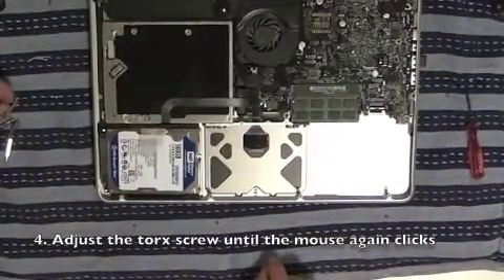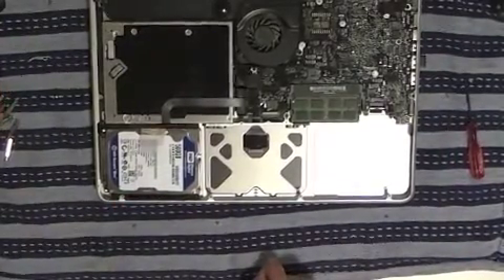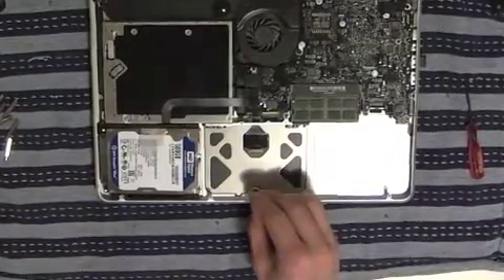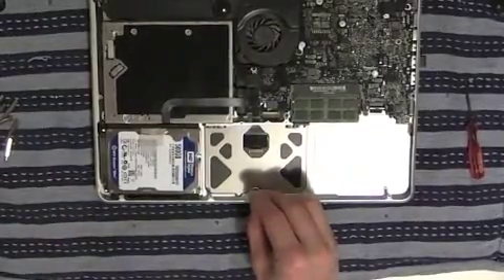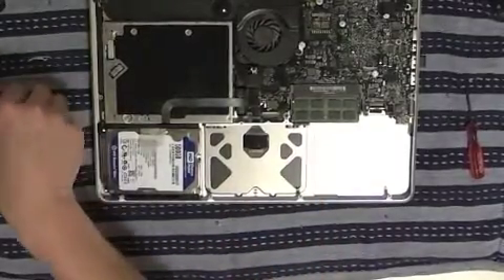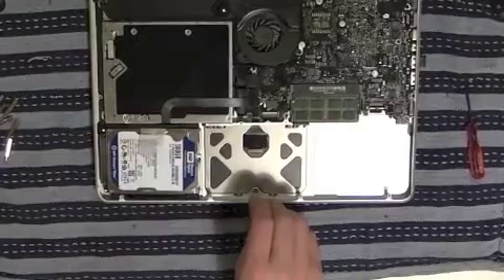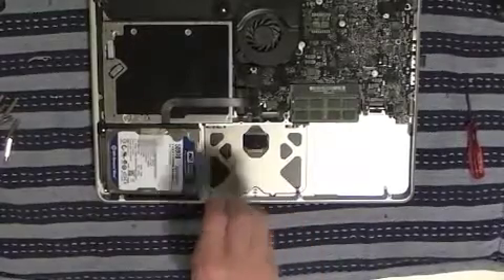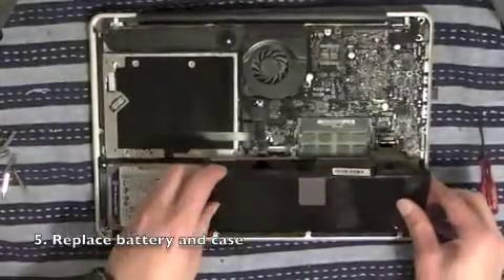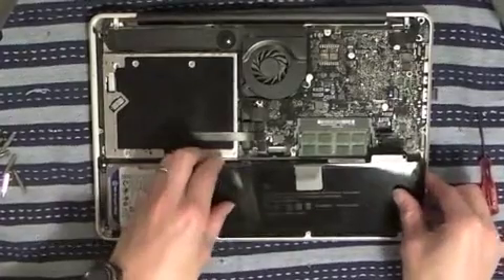Underneath the trackpad you'll see a small Torx screw socket. You can adjust this in or out until the mouse starts clicking again. Don't worry about going too far in either direction — it won't damage anything. Just screw it in until the trackpad clicks normally.